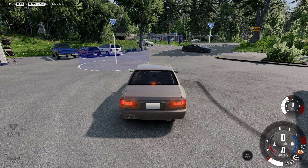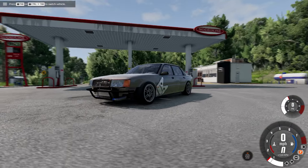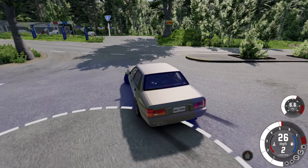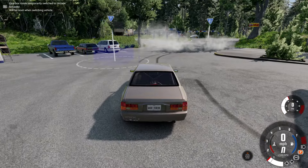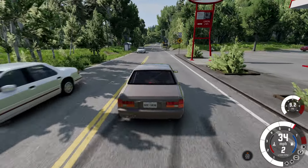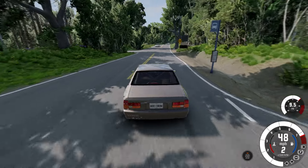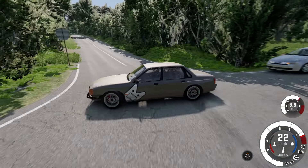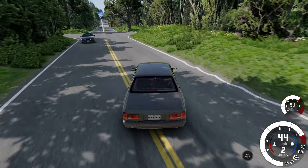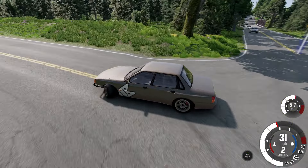The drift version is the same thing as the other Pessimas except it's got the wide body kit and all the drift stuff you'd normally find on a drift build. Let's try a proper peel out here — okay, that was a bit more believable. It's just going to spin out here — yeah, that was manageable.